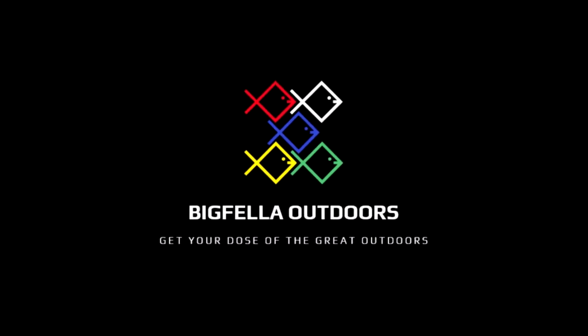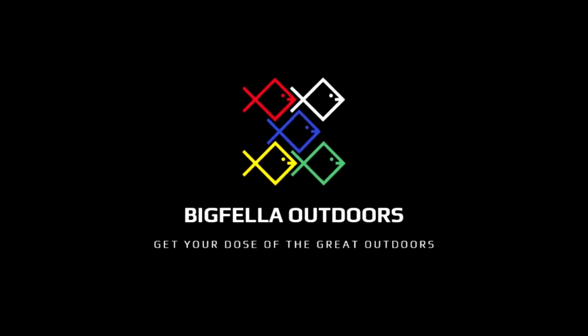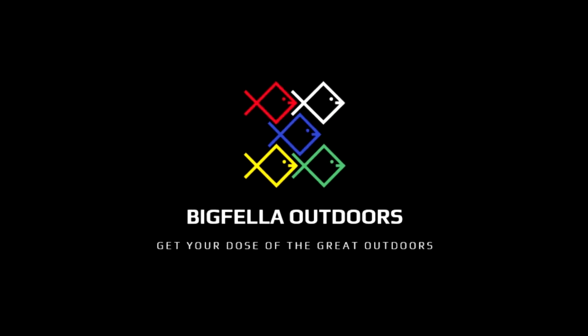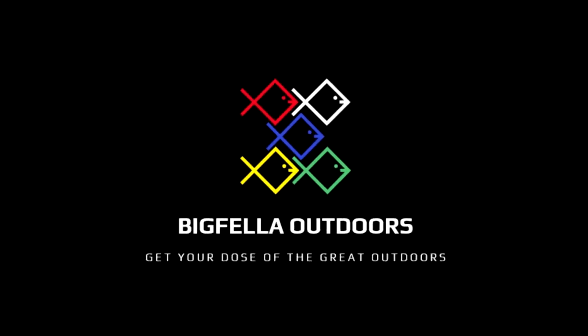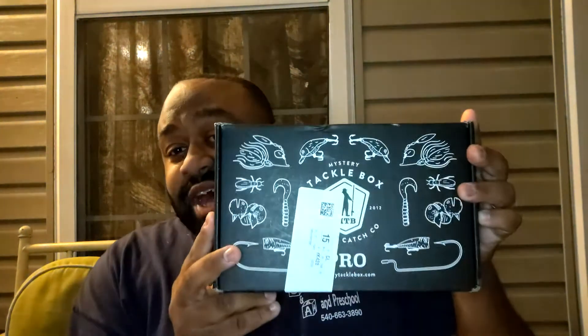What's going on y'all, this is Antoine, aka the Big Fella, bringing you another video. One of my monthly subscription boxes has arrived and it is time to unbox this bad boy and see what's inside.